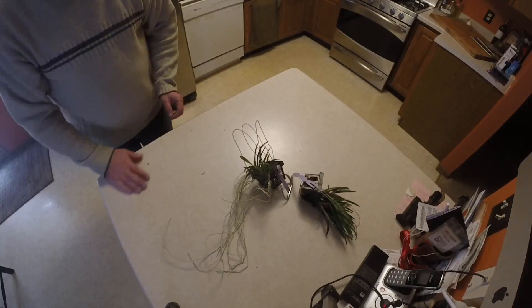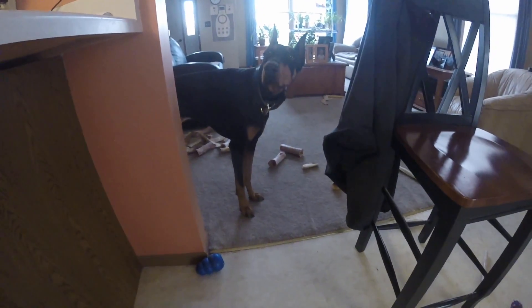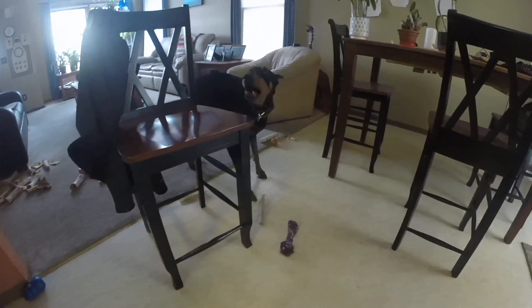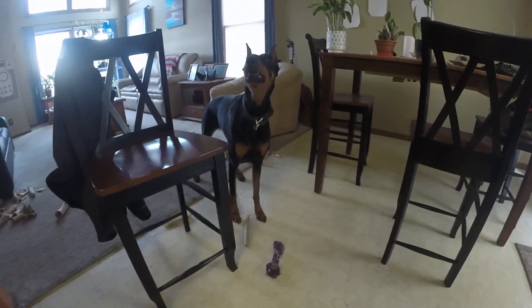I'm going to give these babies a little water and let them relax. Everybody's always saying that you're beautiful in the videos. What do you think about that? Yeah? What do you think about that — you're beautiful? Yeah, you're such a good girl. You say thank you to everybody?